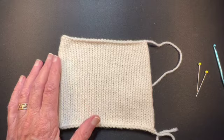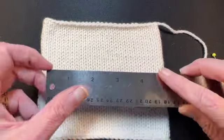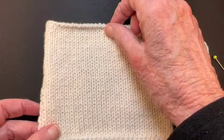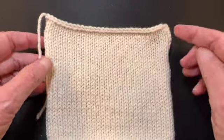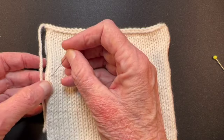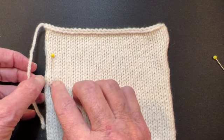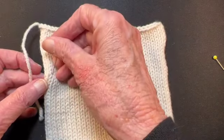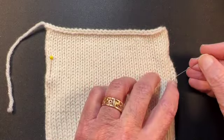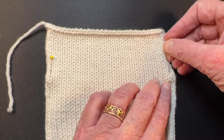Then I measure gauge, and this is how I measure it. I don't choose a four-inch spot in the middle — I want to measure as wide of an area as possible. I put the bind-off at the top, then I don't count the selvage stitch and I don't count the first column in. I put my pin between the second-to-last column and the column to the right of it, just between the columns of stitches. I do the same on the other edge.